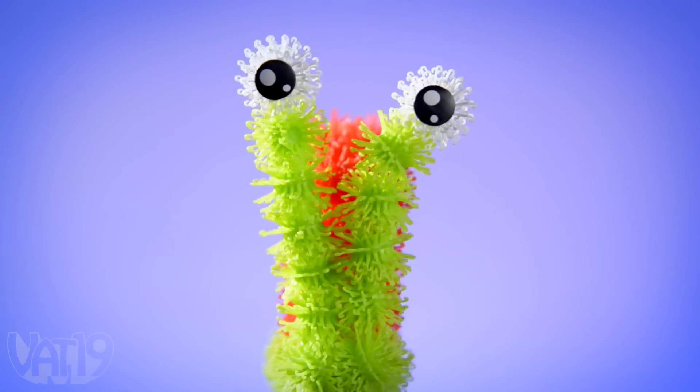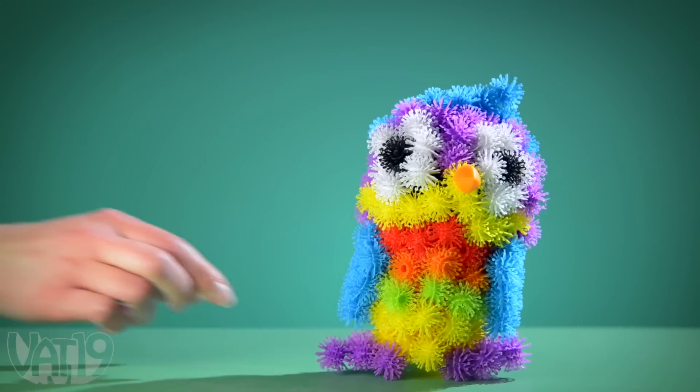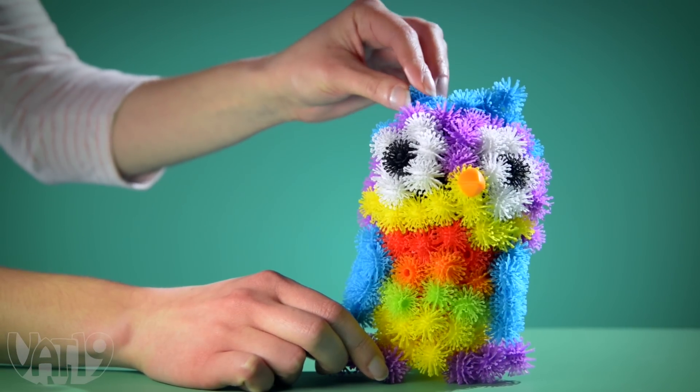With Bunchums, you can create all kinds of creatures in three dimensions, whether you just made them up or you're an observant biologist who builds what you see.